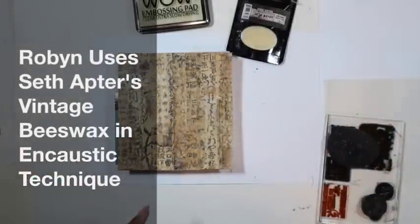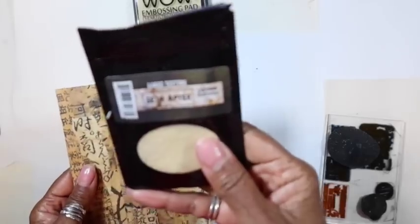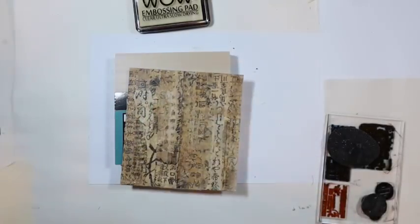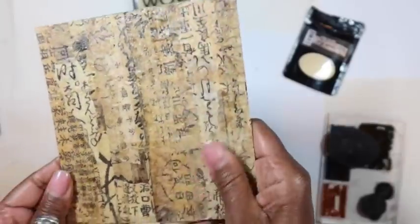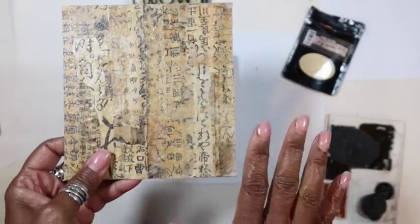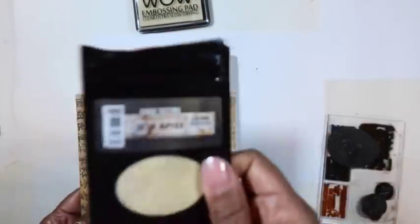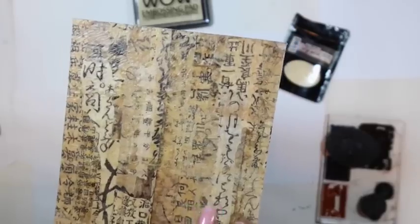Hi all, happy Saturday and we are back as promised with a deeper dive into the Vintage Beeswax. I'm loving this and I'm using it on my book covers. There are so many ideas — the more I work with it, the more projects I think of. This is the one from the Instagram video series. I'm going to show you something extra I added at the end — see that chain? We'll talk about that.